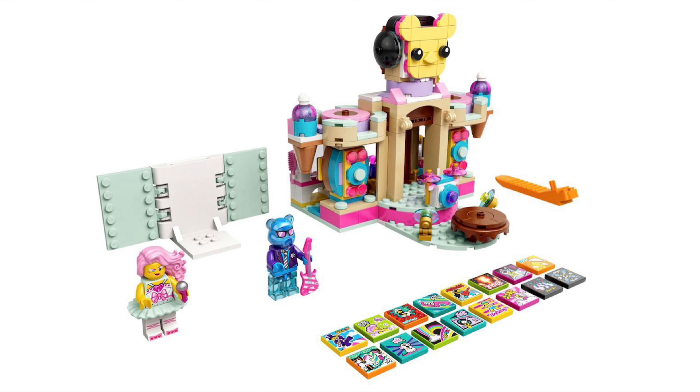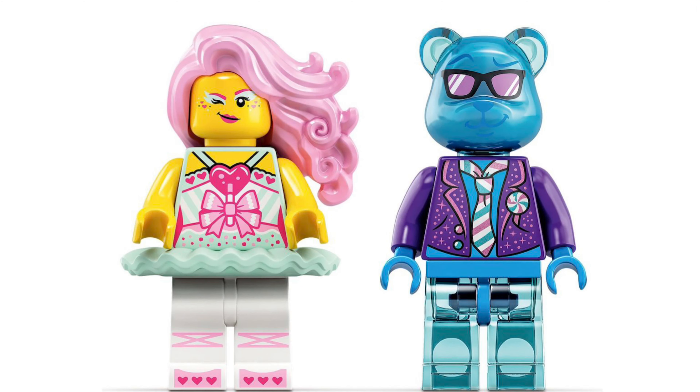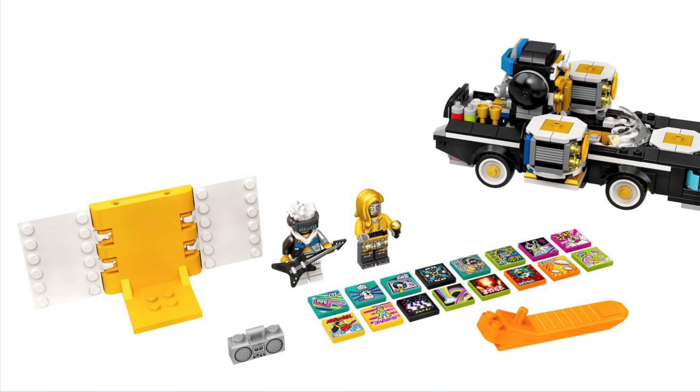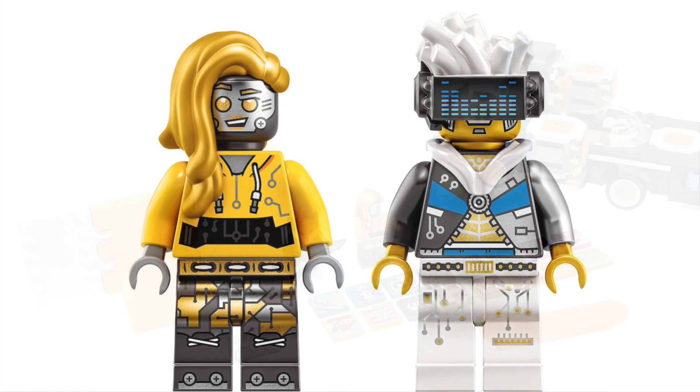The Candy Castle Stage minifigures look okay — I love the gummy bear one, it looks really cool, and the back looks cool as well as the front. Then we have 43112 Robo Hip Hop Car — 87 pieces, 30 dollars, 30 euros, and 25 pounds. It looks like Joker's lowrider, which I didn't like at the best of times, so I'm not interested. The beatboxing feature doesn't look that interesting either, though the minifigures are all right and the hairpiece looks quite detailed.